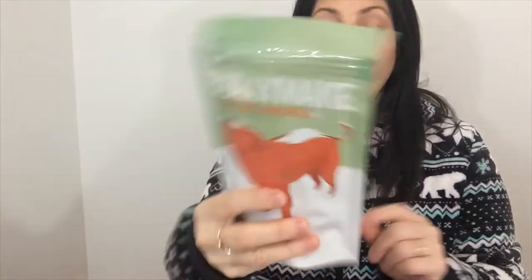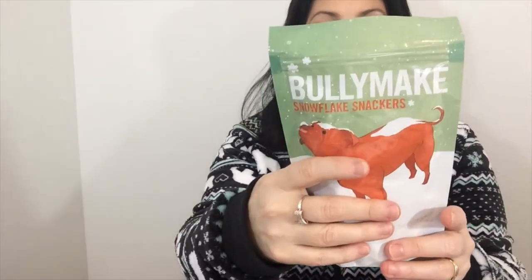Then you get Bullymake treats. We have Bullymake Benta Bones — they are the little tube of bones for their teeth. This is called Snowflake Snackers from Bullymake.